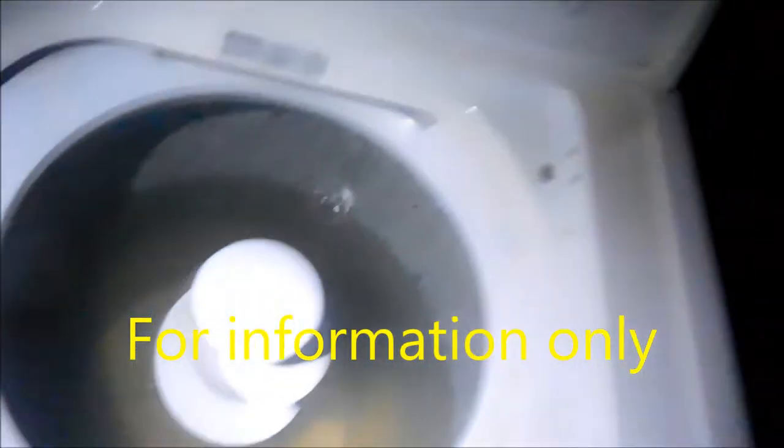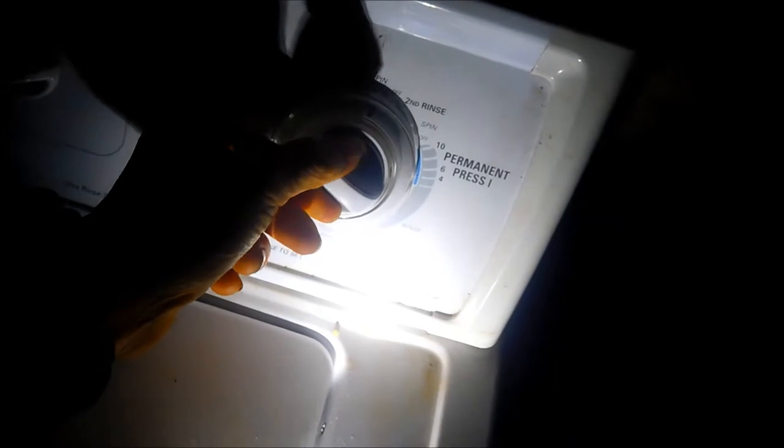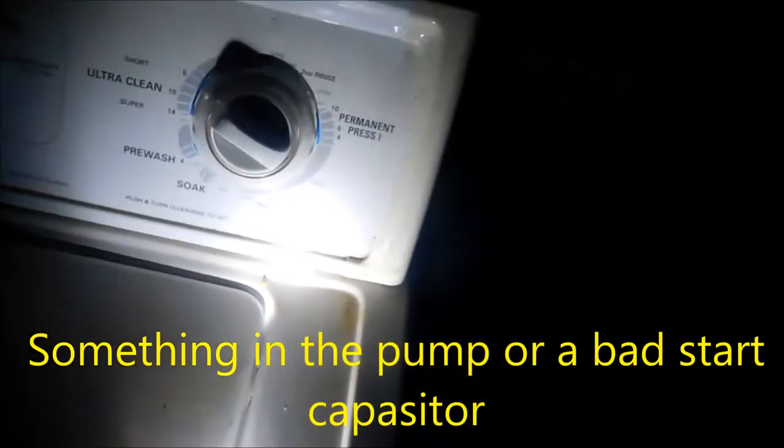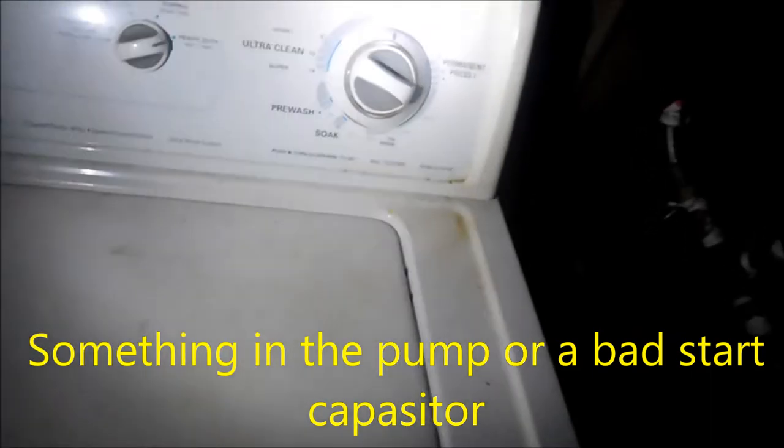Here we have a Canmore, full of water. We try and turn it on — something stuck in the water pump, most likely.